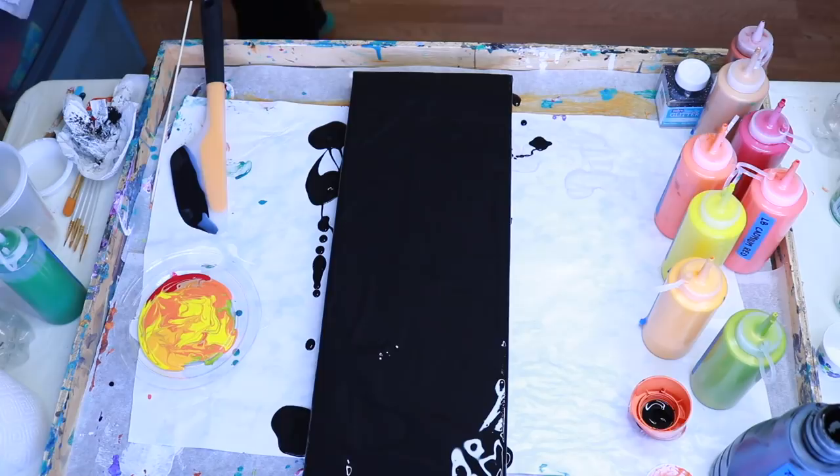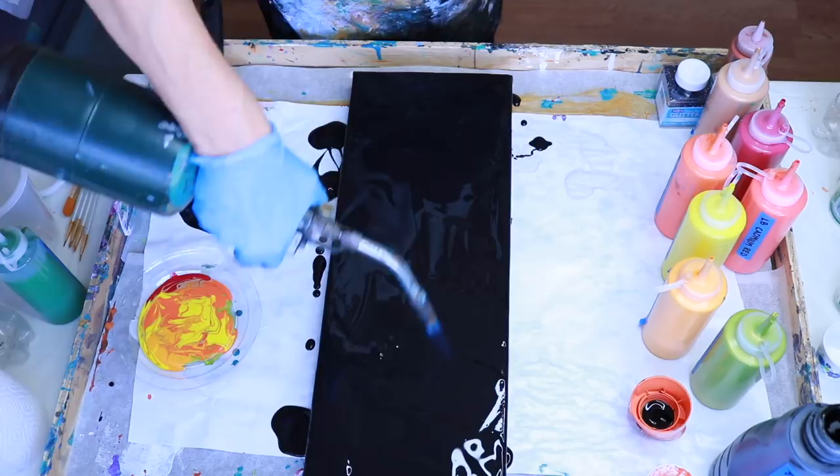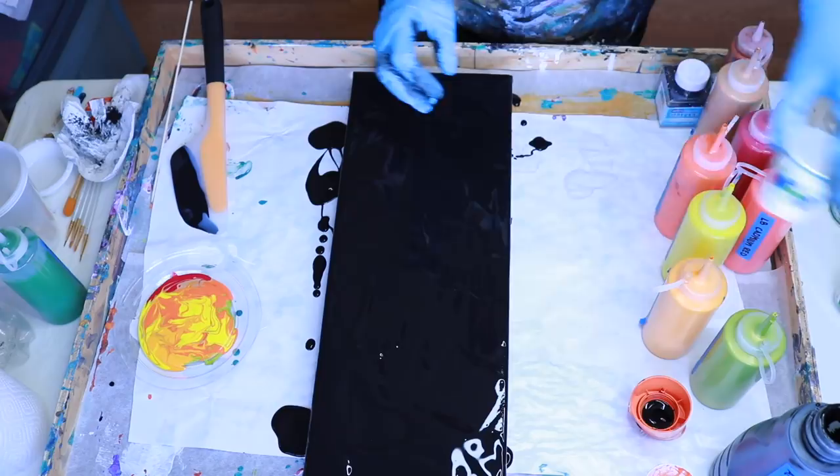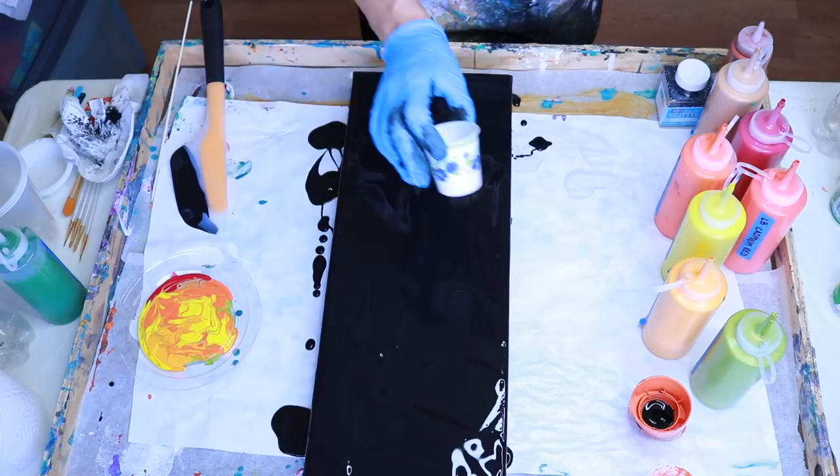I'm going to use my propane torch a little bit to make sure I have all the bubbles out. While I've got the black paint out, I'm going to pour a little bit in the cup and mix some treadmill silicone into it. Since none of my colors have any silicone, I need to do that to create some cells.